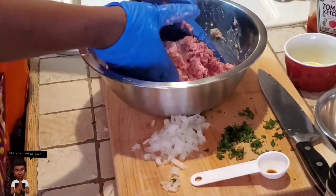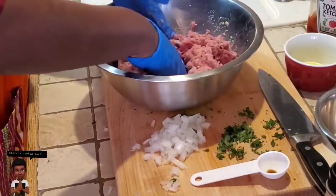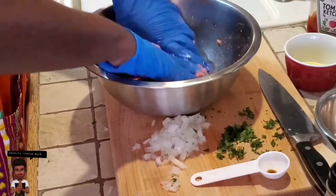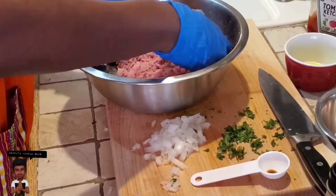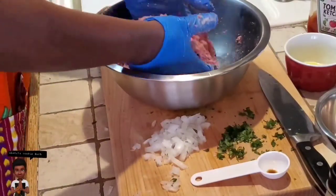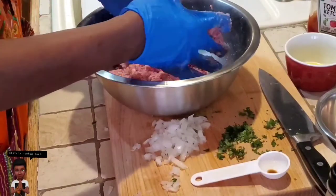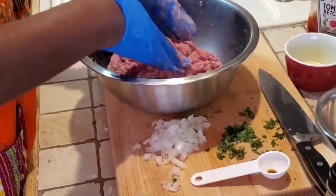Keep in mind my husband doesn't even like meatloaf, so we'll see what he says today! I'm going to make some little mini loaves and put them in the oven at 350 degrees for about an hour. While it's cooking I'll be making the sweet, tangy sauce to put on top and working on the mashed potatoes on the side.